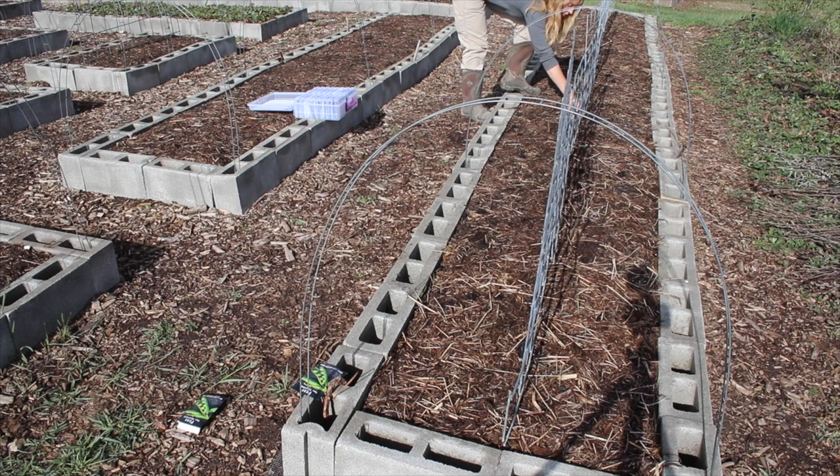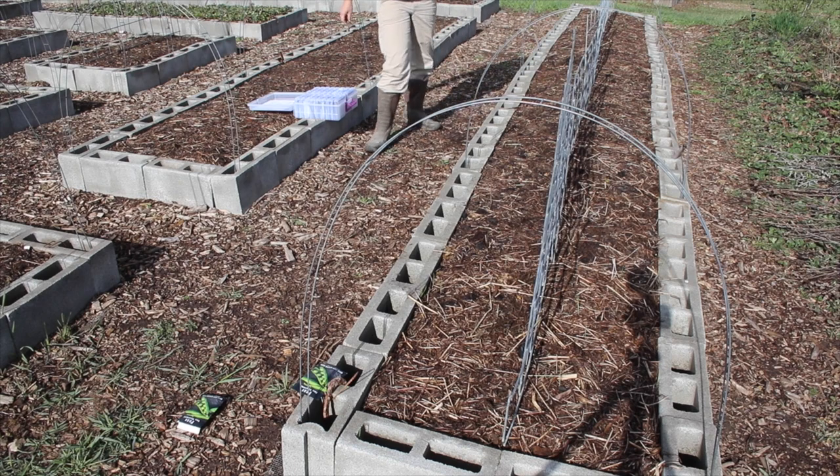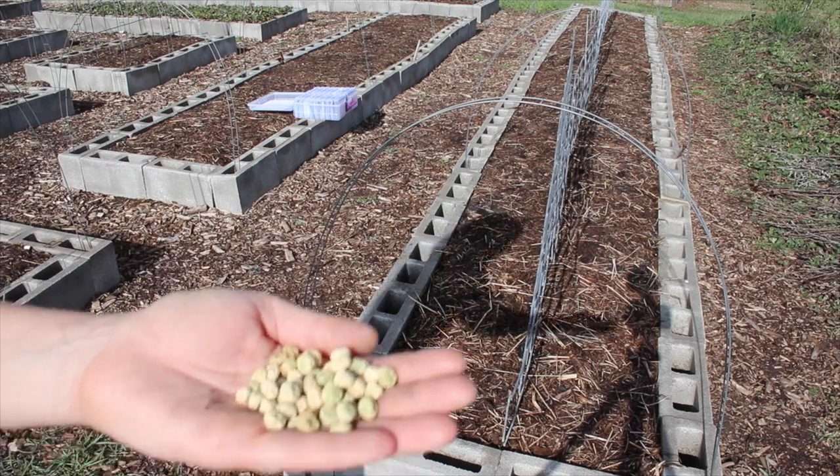Whether fresh, frozen, or even dehydrated — dehydrated peas are great to throw back into various things — we will end up eating the majority of these fresh and hopefully have enough to freeze some as well. Here's what pea seeds look like — kind of like shriveled up, bland-looking peas.